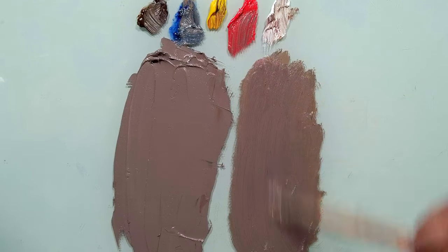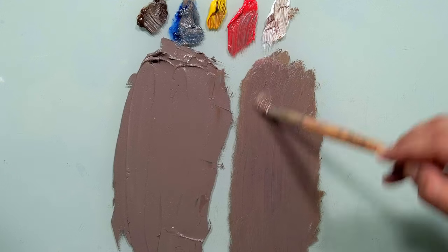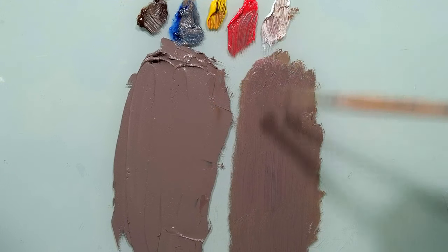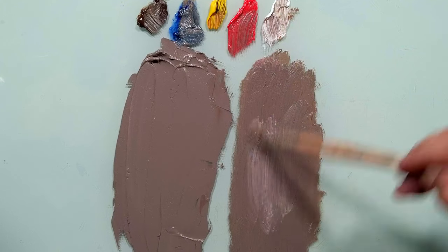Now we have a very close match. Beautiful. Very similar — you see, very similar.